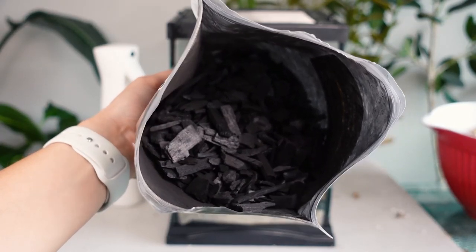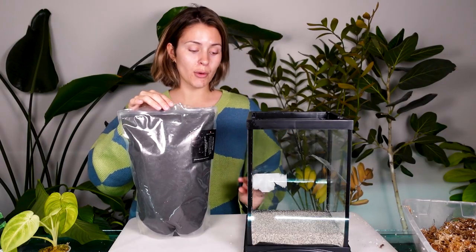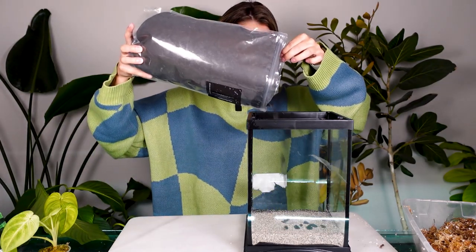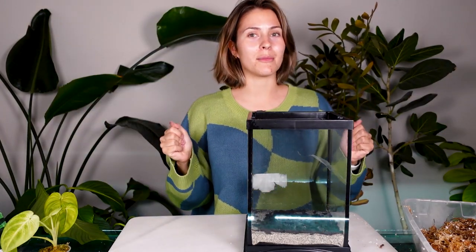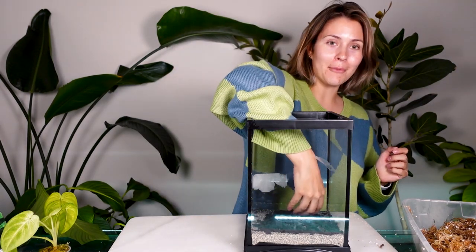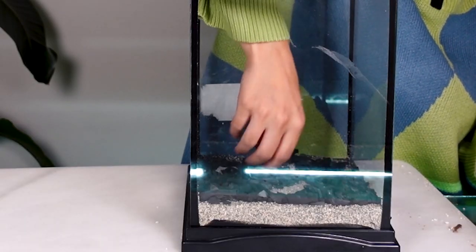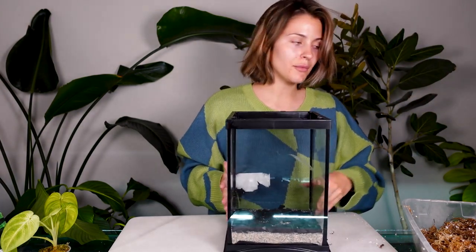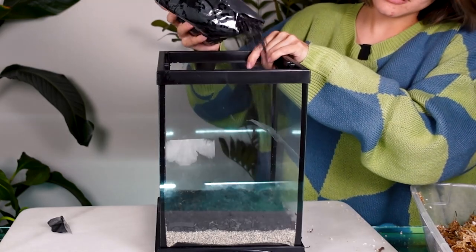I'm going to go in with charcoal next. I have two different thicknesses of charcoal - you do not have to use both thicknesses, I'm just going to because I like the look of it. I love that smell - it smells like campfire. Just spreading it out a little bit so it's evenly distributed on the bottom, and then going in with the smaller pieces of charcoal. You really only need one layer.